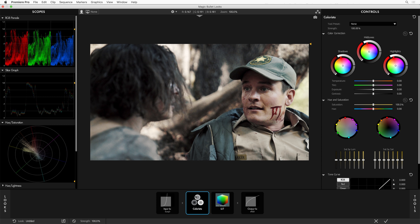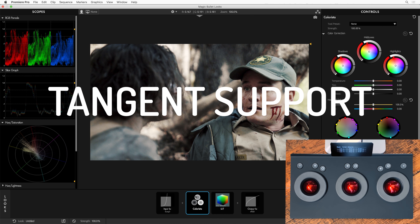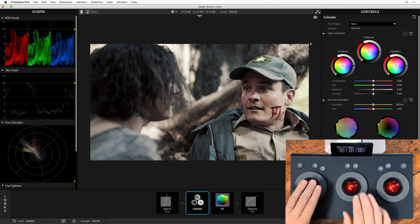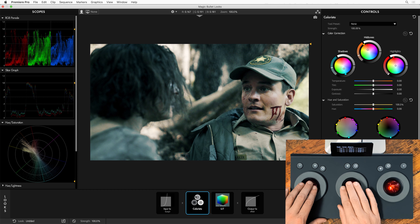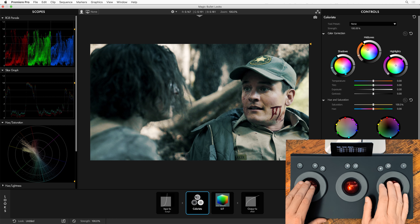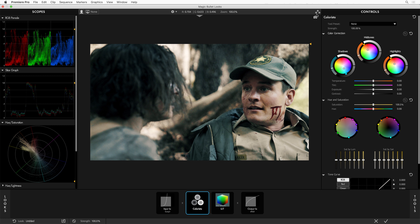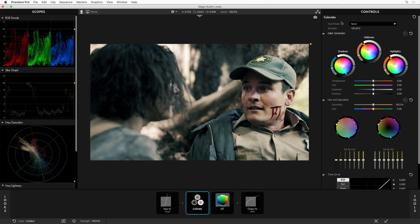There's just one more thing I have to show you about Magic Bullet Looks, and it's one of my favorites — I've saved it for last. We now support tangent control hardware for color correction, and it works all through Magic Bullet. I've got my Tangent Element here, and I'm just going to start grading my shot — adjusting shadows, mid-tones, and highlights all together, using both of my hands in concert to dial in exactly the look I want. This works with the Tangent Element, the Tangent Wave, and the super affordable Tangent Ripple.